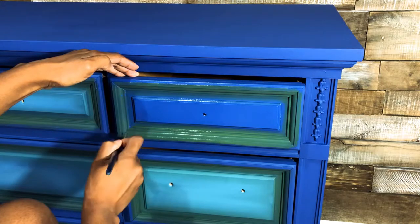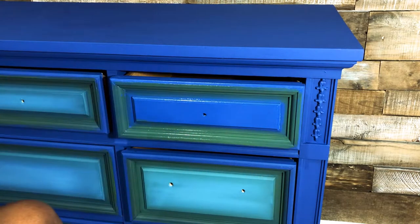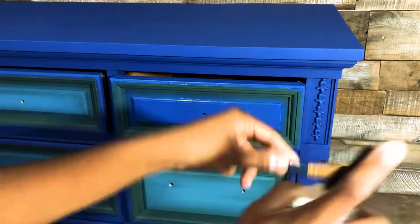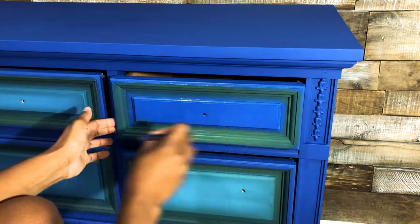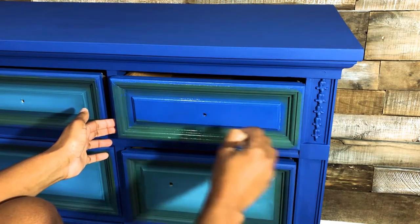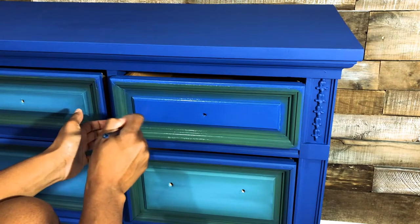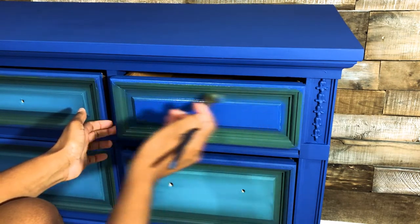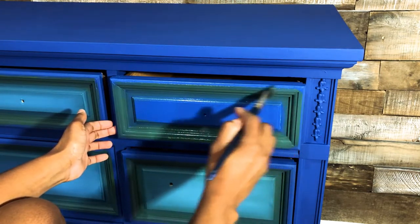If you start feeling too much pulling — like the paint's not mixing properly — you can always add another mist of water. I had nothing on my little brush before except the green paint, and I'm blending it into the blue base coat on the drawer. It's looking good so far, though it could spread a little bit better.